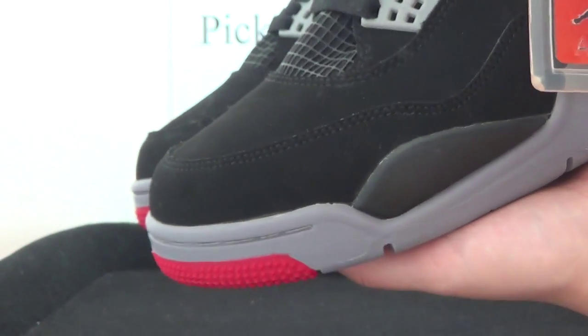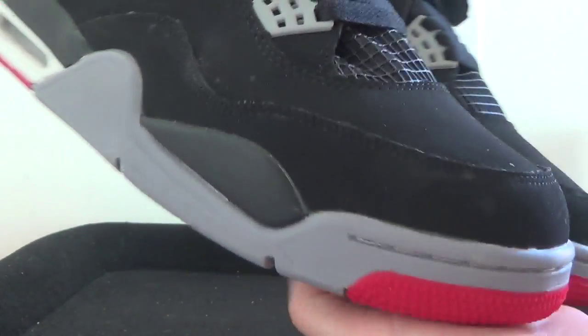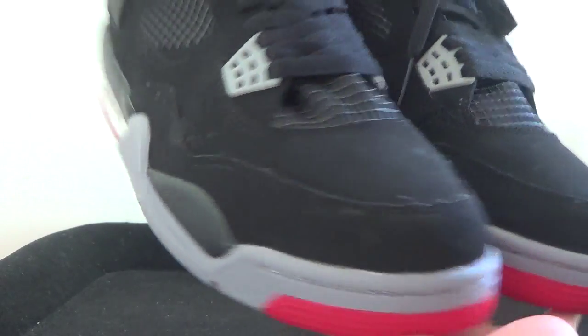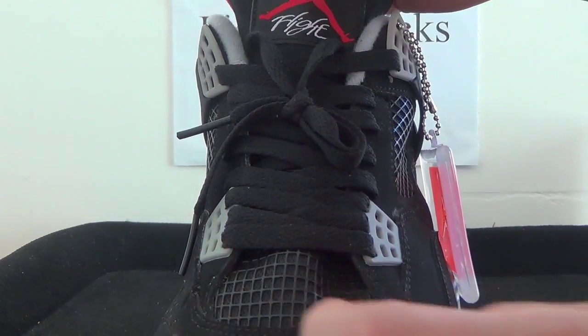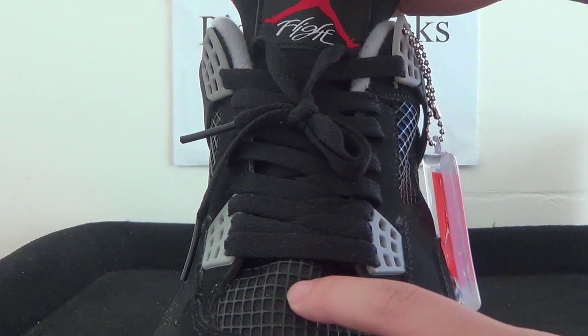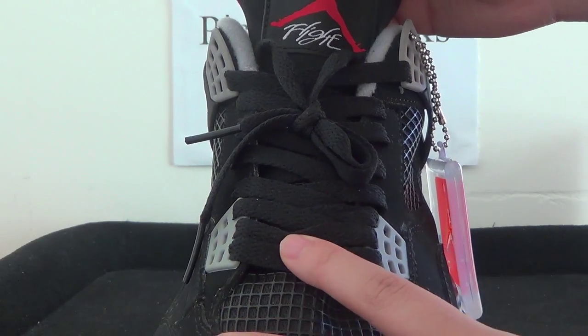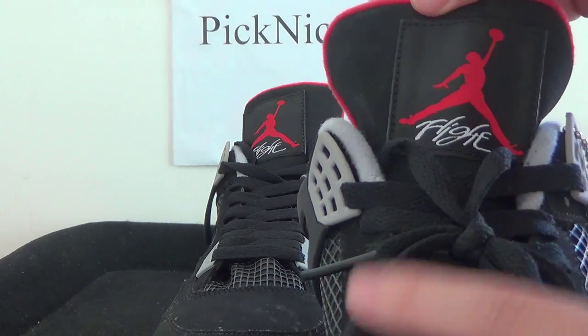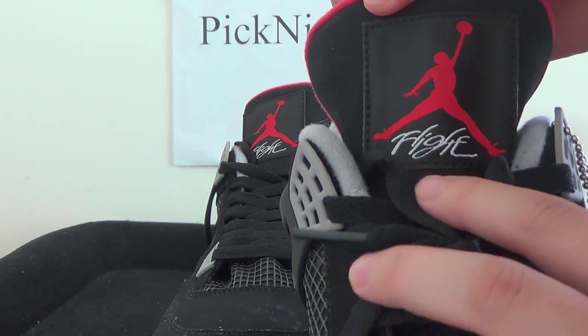And two bucks — two D-rings you can have a look at here. Now turning to the tongue, on the tongue we got the black knit, we got black lace loops, and also here we got the logo. And you can find 'Flight'.